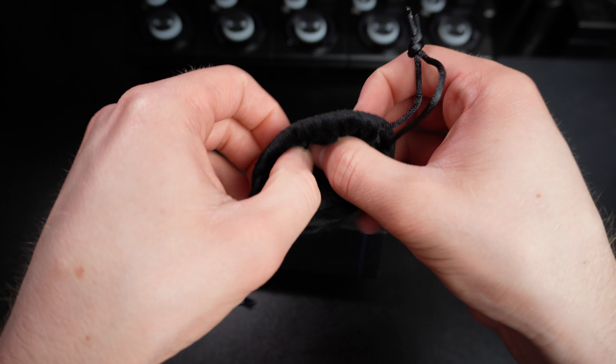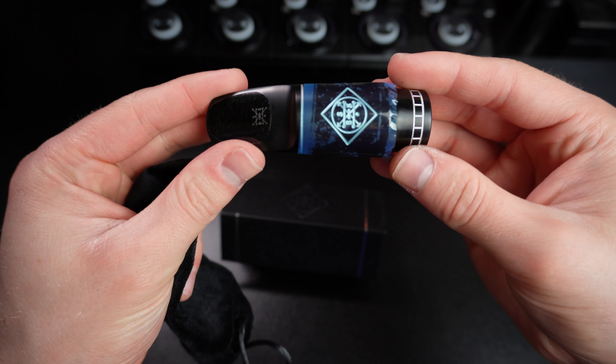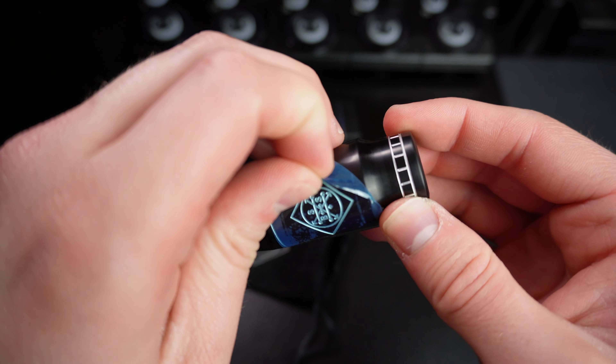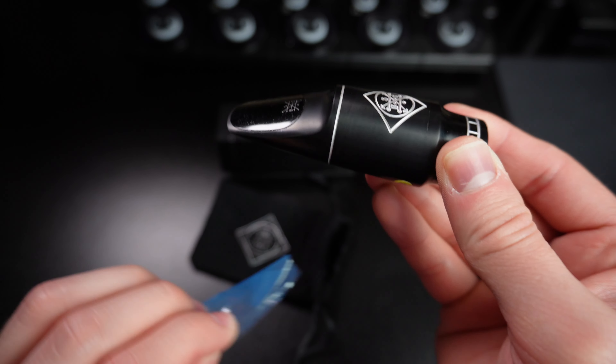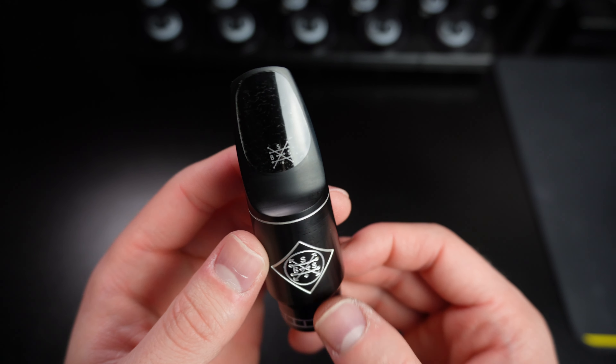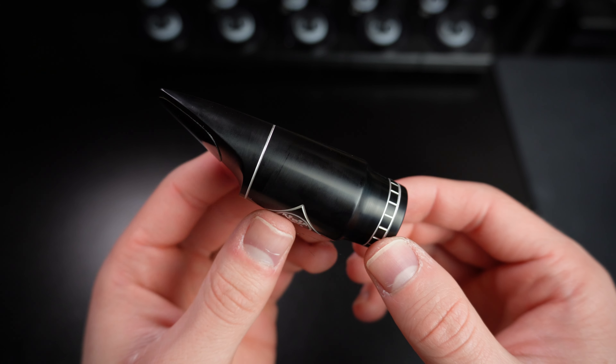Let's check out the mouthpiece. So this is it — it looks pretty standard like any other standard hard rubber mouthpiece. You can see it has the Boston Sack Shop logo on the top, as well as a line for how far to put your ligature on. And it comes with a Boston Sack Shop mouthpiece patch on it.